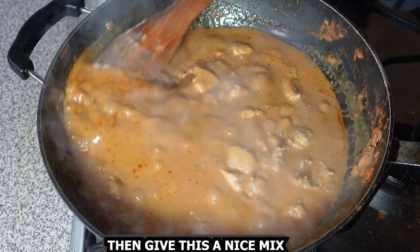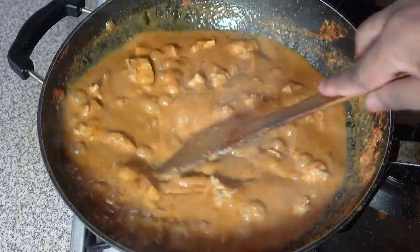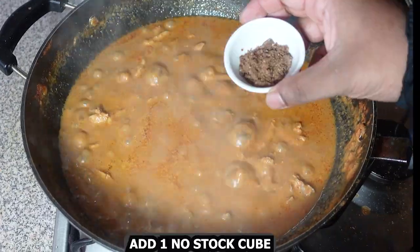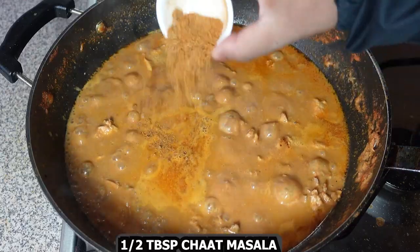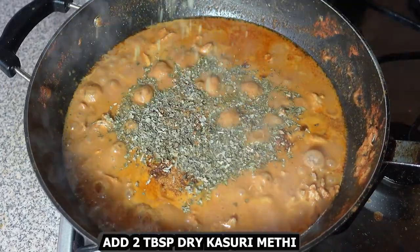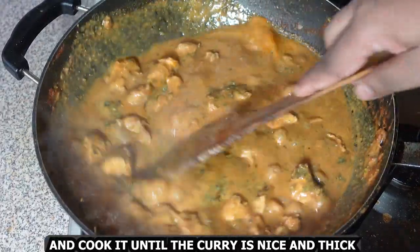Give this a nice mix, then add one stock cube, half tablespoon chaat masala, and two tablespoons dry kasuri methi. Cook until the curry is nice and thick.